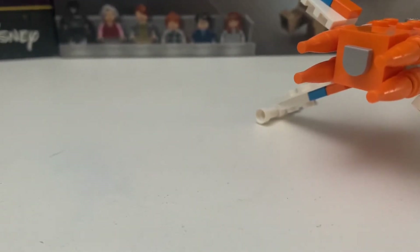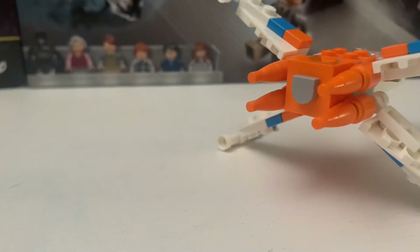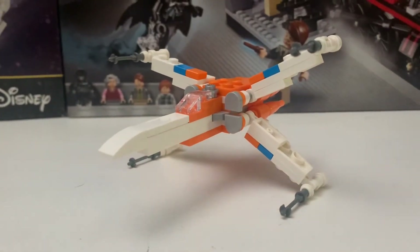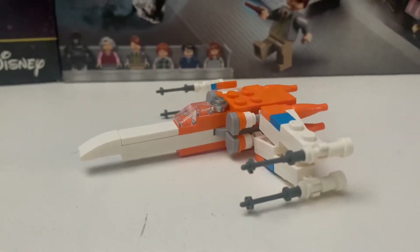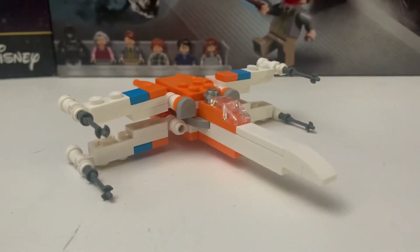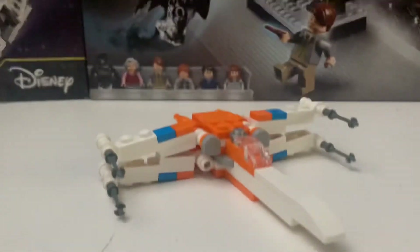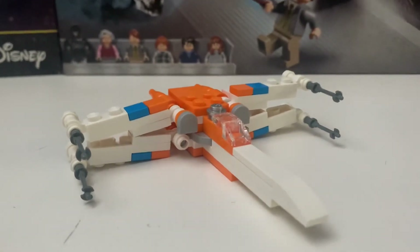I believe there was a Technic piece right there on the back. The wings can also go up and down however you like — they go like that, and you can customize it however you want. Here it is in the normal position. You can customize how tall you want them. Other than that, it's a really good polybag for five dollars — it gives you a good build and I do recommend you guys get it.